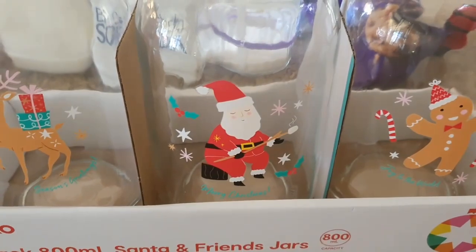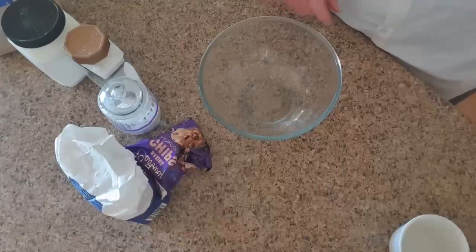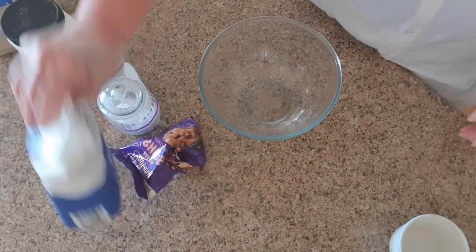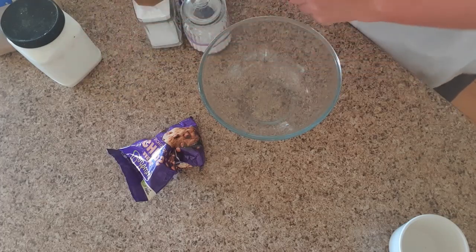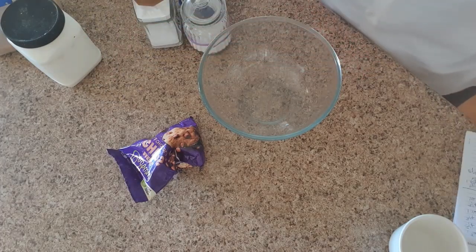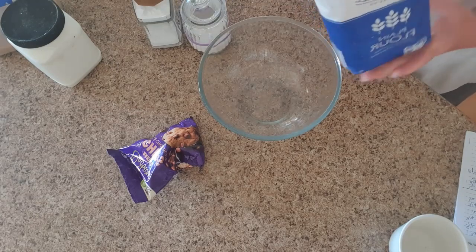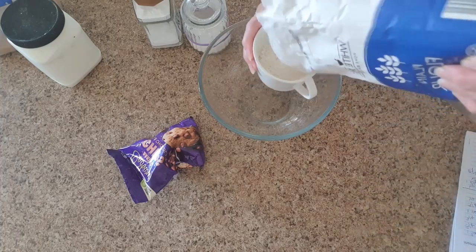These are the ingredients we're going to be using: brown sugar, granulated sugar, bicarb soda — also known as baking soda — salt, plain flour, and some chocolate chips. You can choose dark chocolate, milk chocolate, or even white chocolate. The first thing we're going to do is take our flour, salt, and bicarb, measure those out and put them all in a bowl. We want one and three quarter cups of flour.